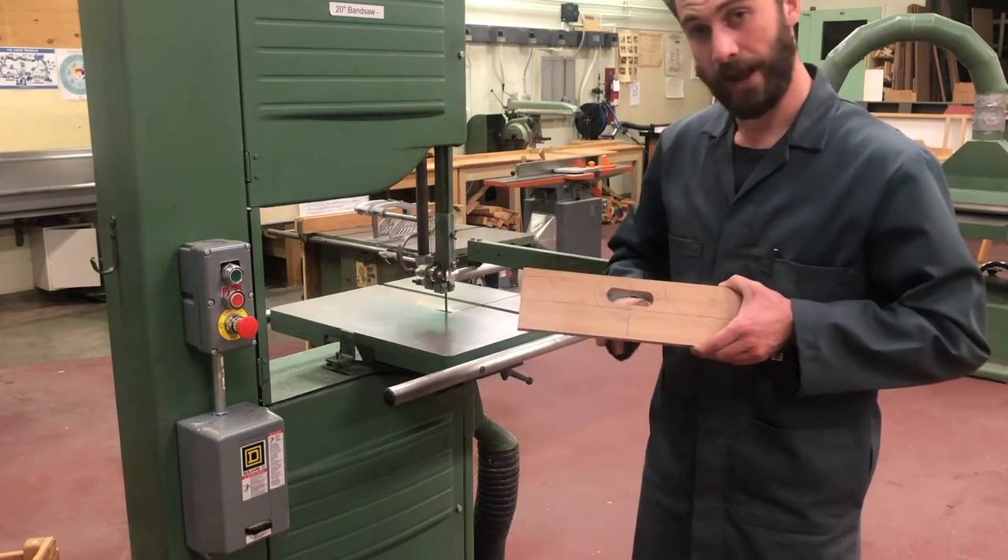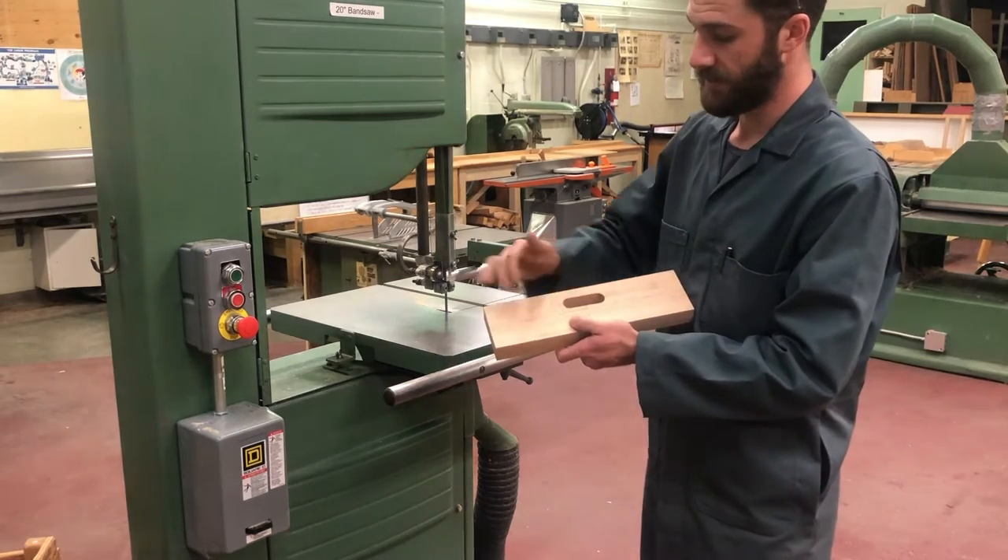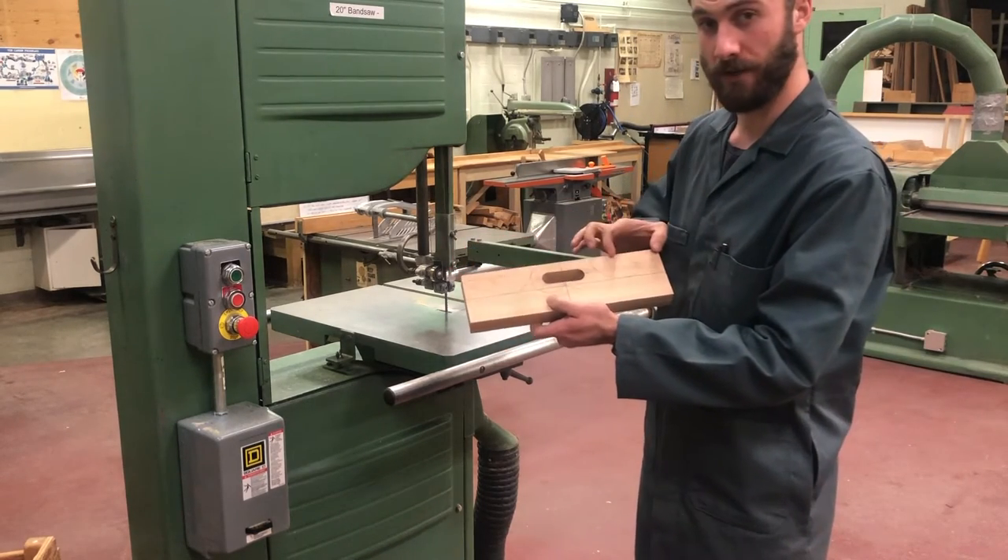Now that we have just sanded the inside of our handle smooth at the spindle sander, the next step for our end pieces is we're going to remove the material from the top corners of our handles.